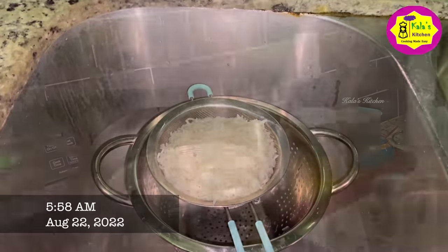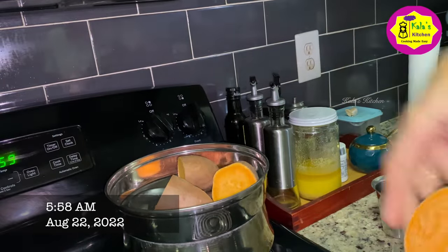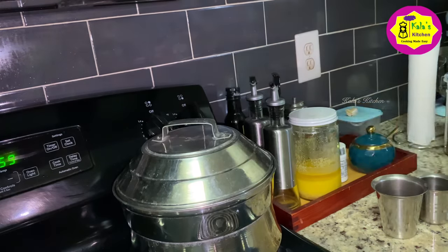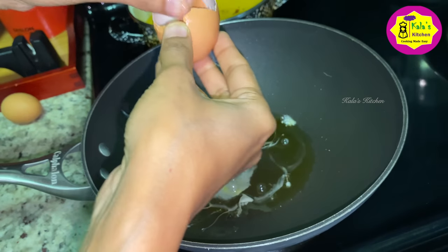First of all, you can add rice in the egg fried rice. Then you can add a sweet potato. The sweet potato is very healthy. You can add two potatoes, then you can add some oil in the egg fried rice.